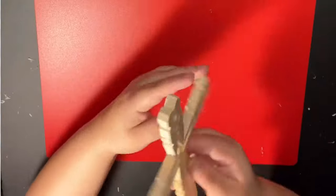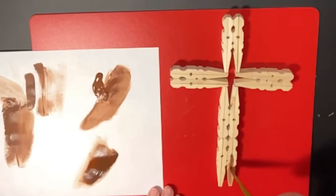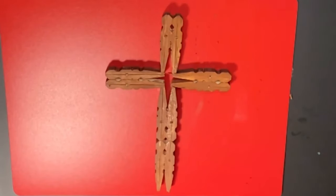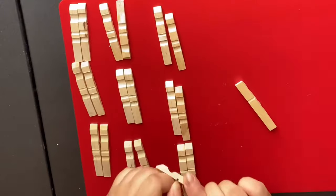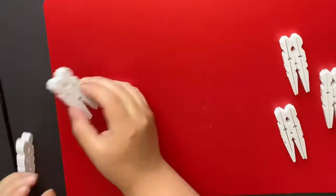I honestly like the natural wood on the clothespin, but I decided to hand paint it just to see what the outcome would look like. After that, I decided to go ahead and do a second cross using spray paint. I just wanted to see which option was better for me in the future in case I want to make more of these.